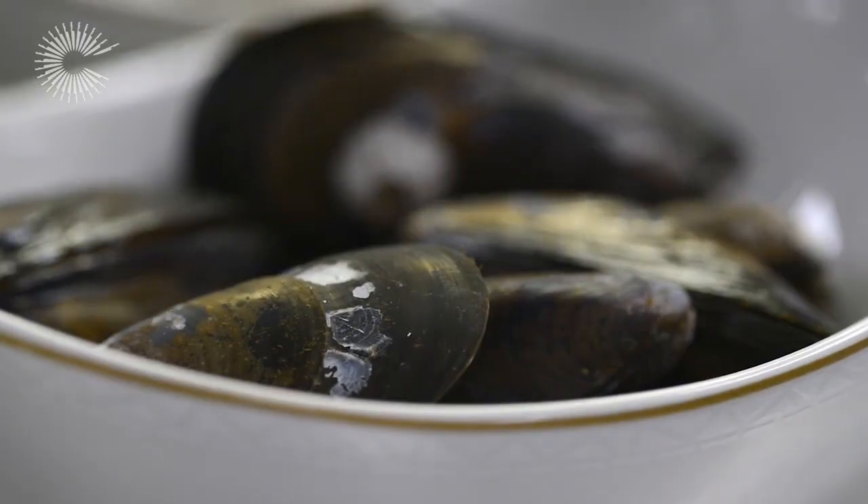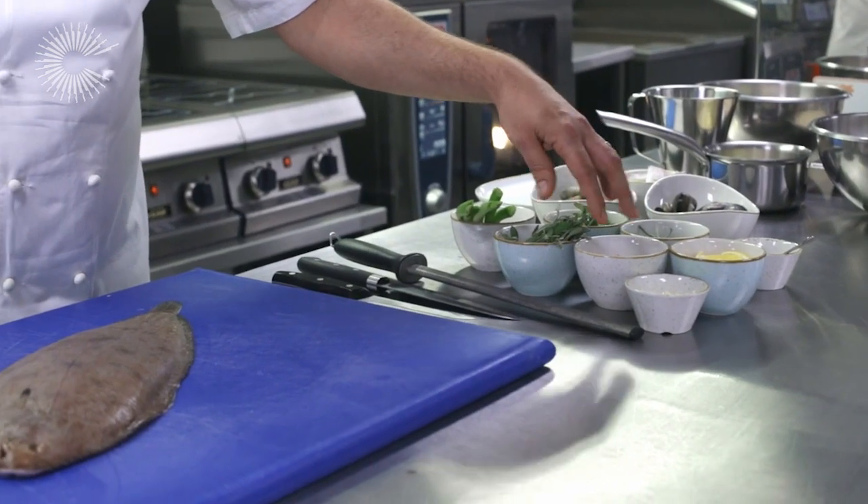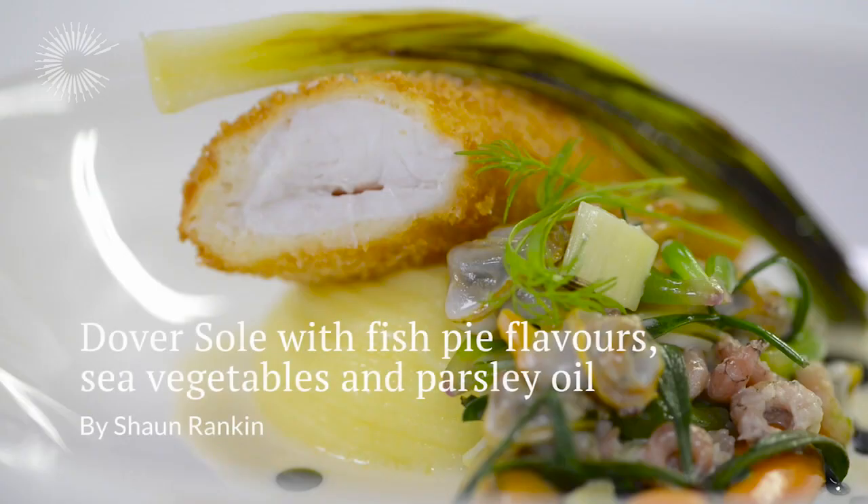I've got some mussels, some cockles, some foraged herbs — sea purslane, salty fingers — and to finish off, some chives and a scallop cream.